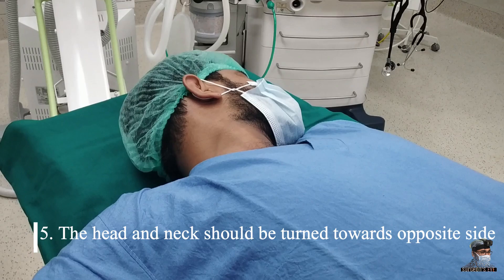That is, if I am doing surgery on the right side, the head and neck should be turned toward the left side, so that the skull will not come in the way while taking the cross-table image of the shoulder.